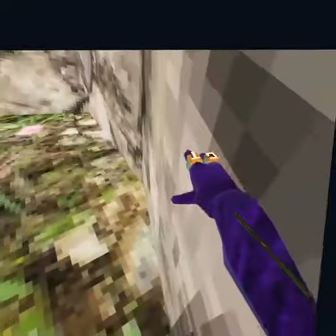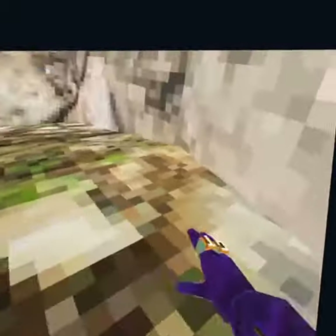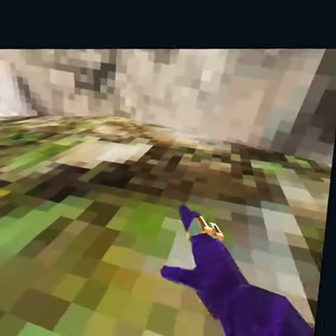Hi guys. I'm going to be teaching you how to wall run. When you're wall running, you want to go up, and then push your arm down like this. Just do like this.